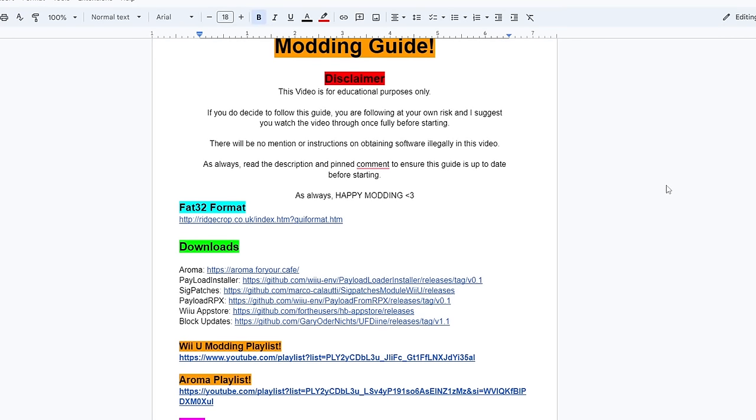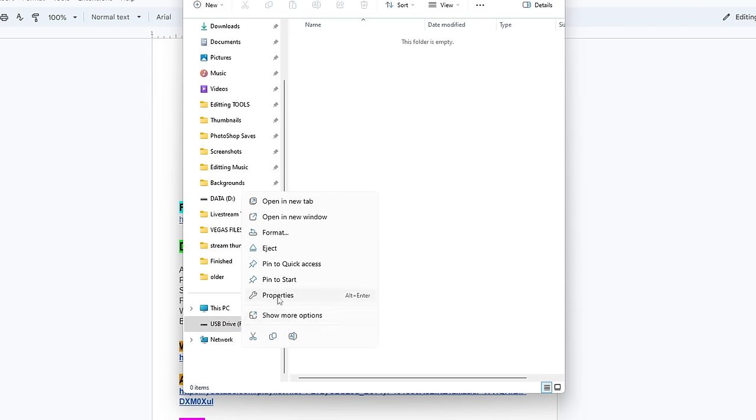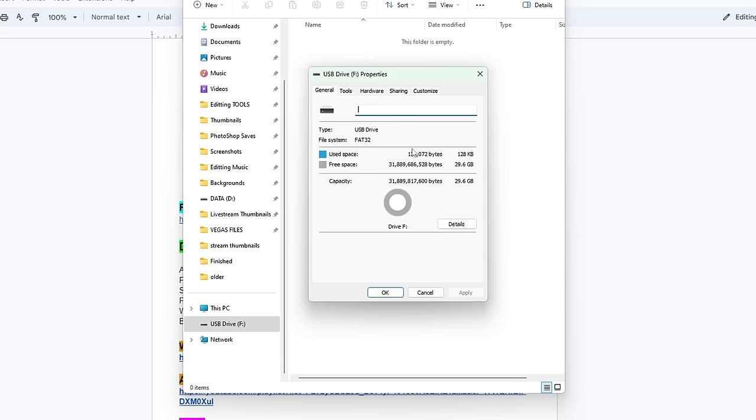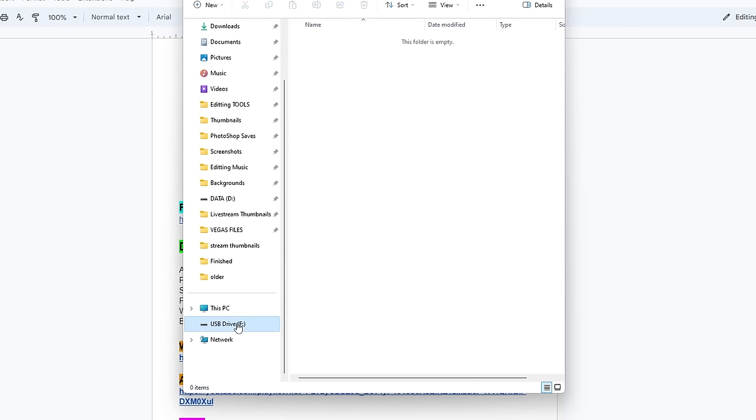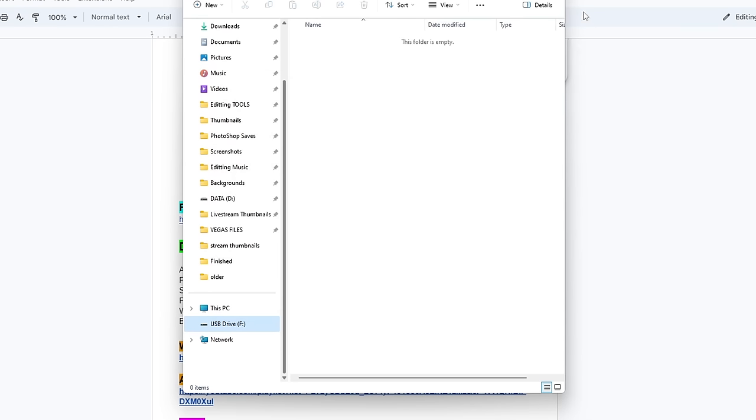The first step is to format your SD card to FAT32. Plug your SD card into your computer, right-click it, and go to properties to check if it's already FAT32. Mine is in USB drive F because it's in a USB SD card adapter. If it's not FAT32 and it's 32 gigabytes or lower, you can use Windows to format it — right-click the drive, hit format, and make sure the allocation unit size is 32 kilobytes. Formatting will wipe everything, so back up anything you don't want to lose. If your SD card is larger than 32 gigabytes, you need to use a different program.